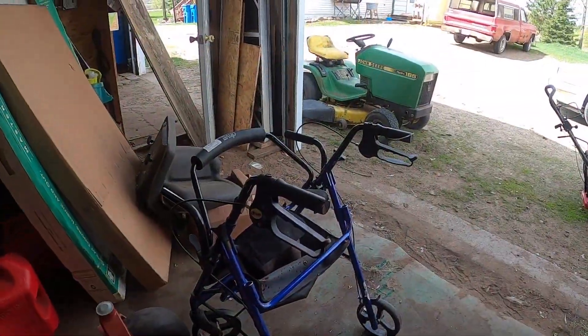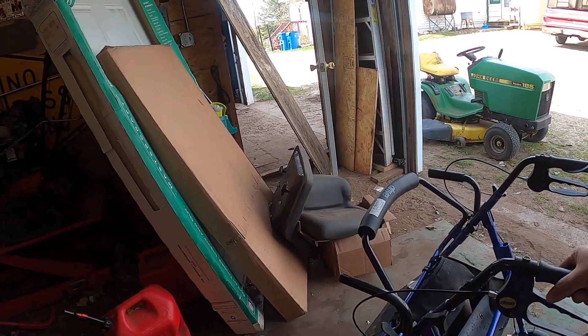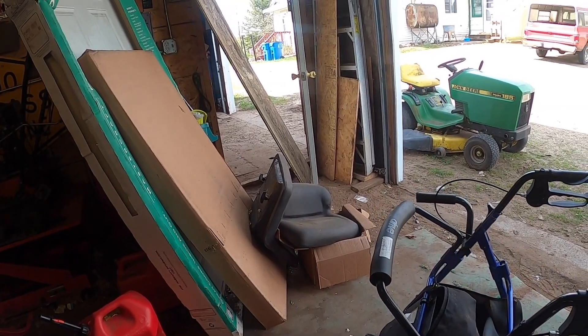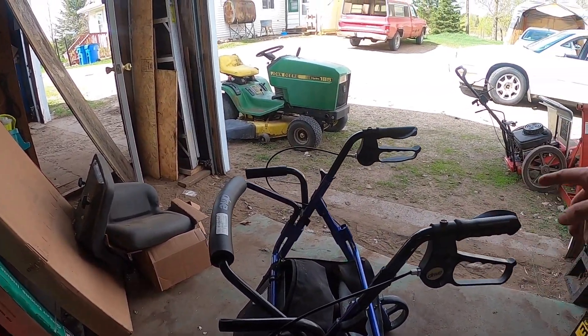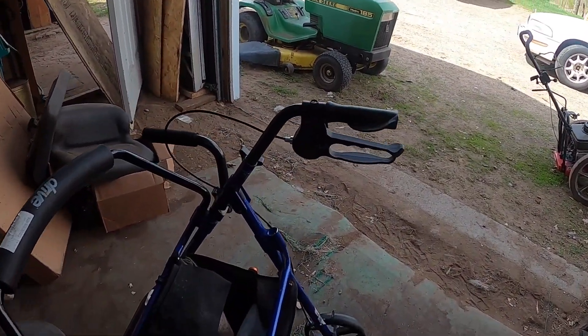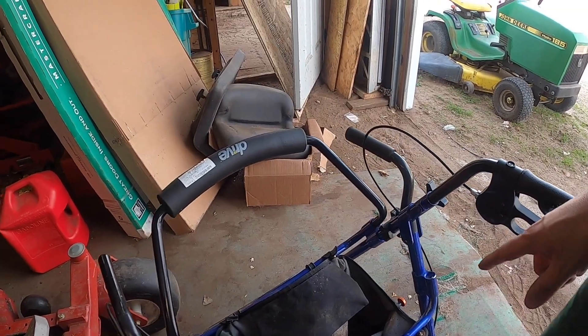I picked up this new used walker at a garage sale for Roman. The brake is not working, and that bag there is really dirty and musty inside, and the snaps are rusted. I'm trying to get those two snaps off.